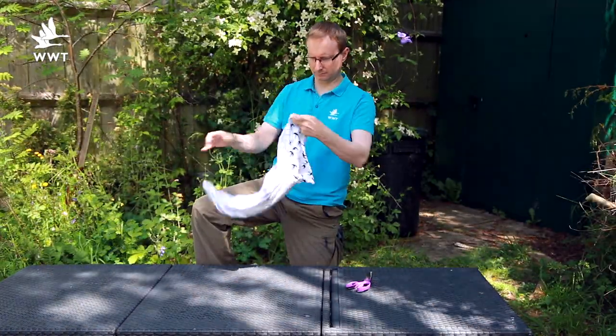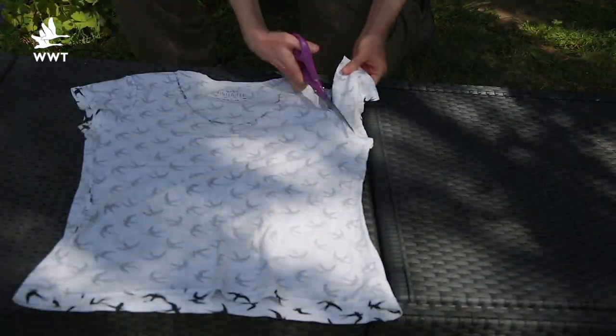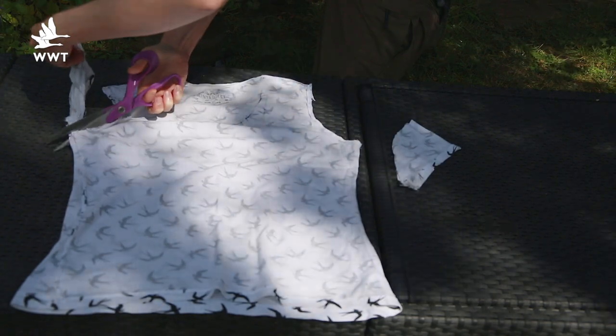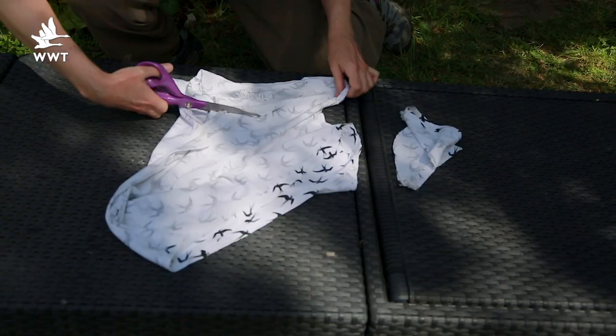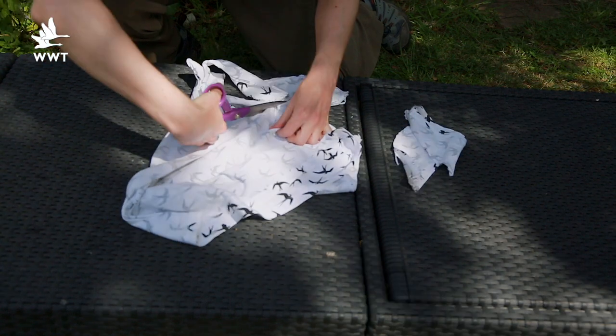First turn the t-shirt inside out, then cut off the sleeves by cutting along the seams. Finally cut the collar into a deep u-shape — you might want to draw onto the t-shirt first.